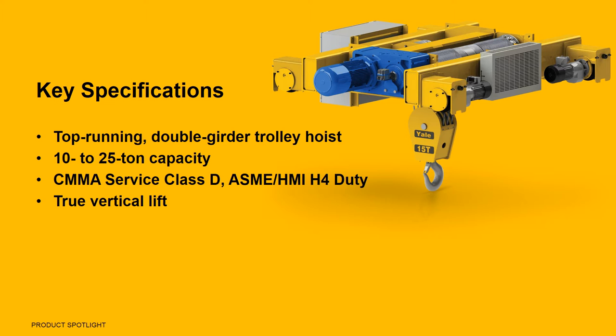The LT offers true vertical lift for better load control and easy movement and placement of product. Offering a wide range of lifting speeds, the LoadKing LT is available with 15 to 25 horsepower motors.